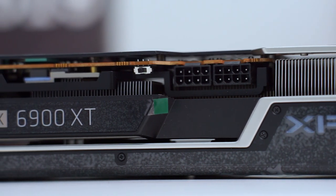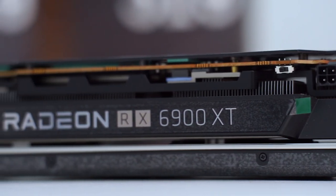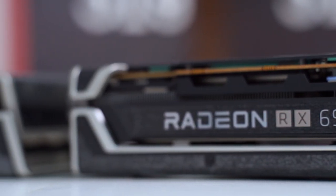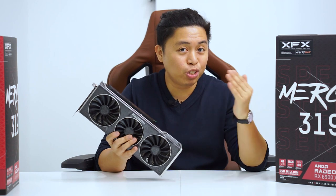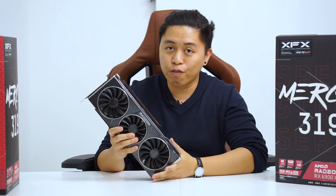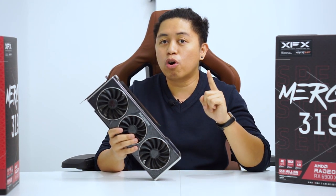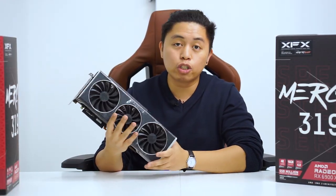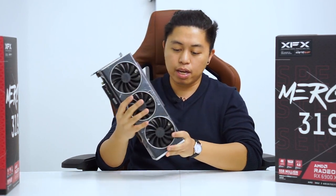We have the power connectors — two dual PCIe 8-pin power connectors. The previous iteration of this card, the 6900 XT from XFX itself, actually recommends you to have an 850W power supply. So I guess in this case, on the 6900 XT Black Edition, you'll be needing more juice, as why are you going to buy this? It's because of its overclocking or boost clock headroom, which will actually require more power in some cases. I would really recommend having a higher power supply if you're aiming for these enthusiast cards.